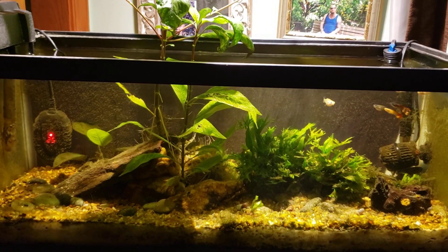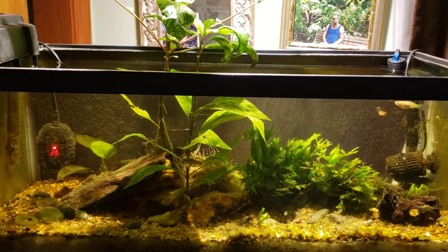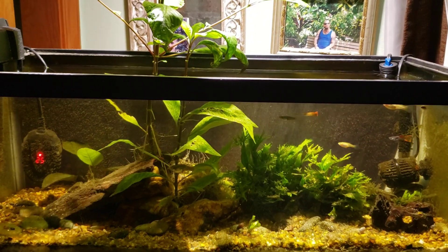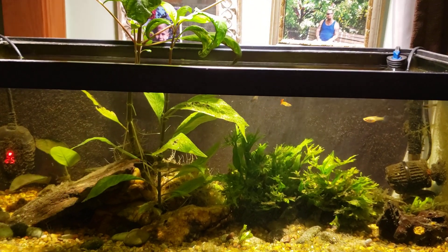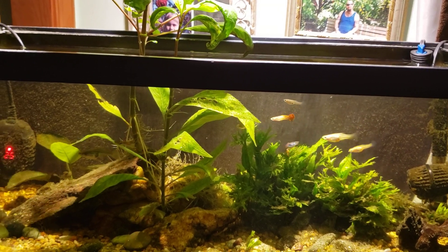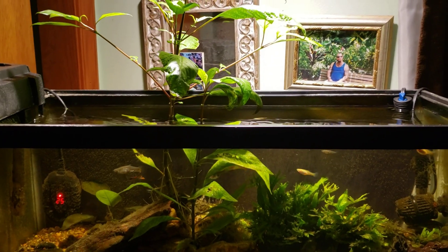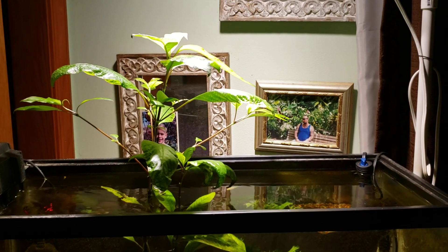Hey everybody, this is my 20-gallon office tank. We almost got a look at my epistogramma in there, but he dashed over to the right-hand corner and is now hiding underneath the power head — that's one of his hiding spots. Today I want to talk about the nitrate level in this tank. I did a before-and-after video the other day and said I wanted to discuss the nitrates, but I never really got around to it.